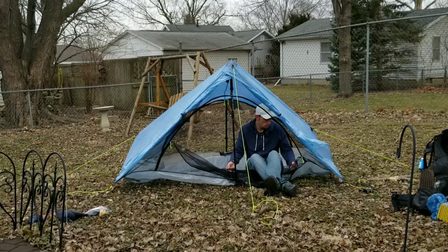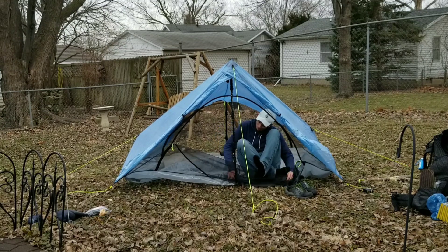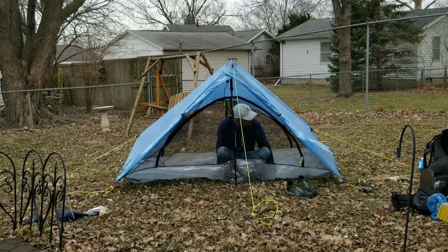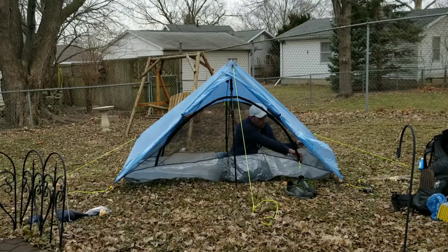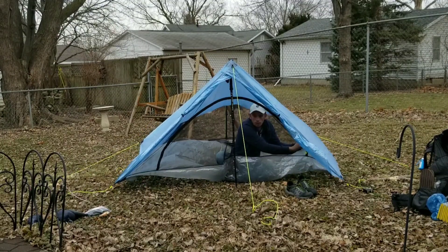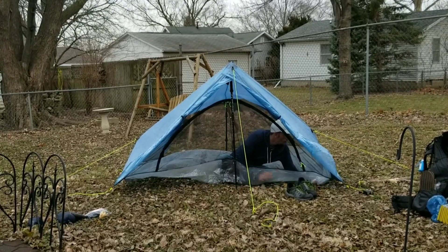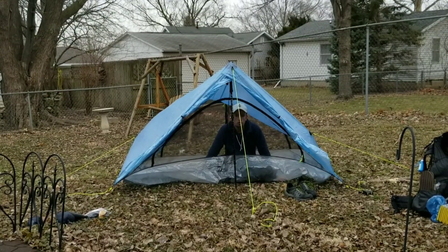It is pretty roomy in here. So much roomier than the Trekker 2.2 tent I had. Another thing I like about this — it said I can get the mesh away from the doors to prevent more rain coming in. It's really windy today — we're under a wind advisory. Still trying to figure out how to keep the ground floor flat, but it could just be a wind issue. I'm not sure.